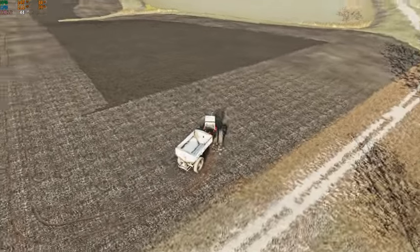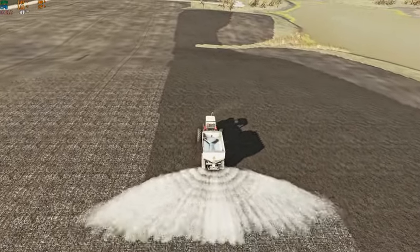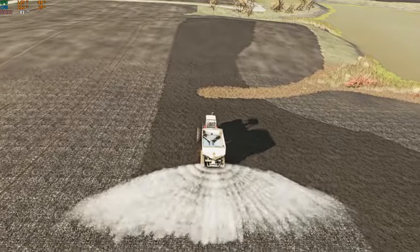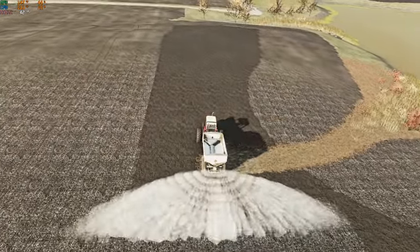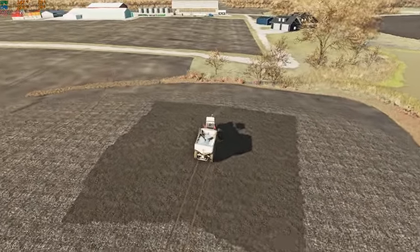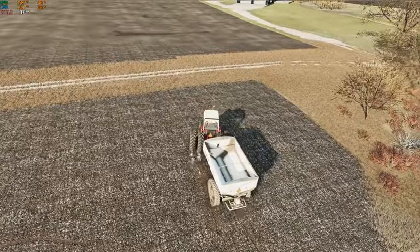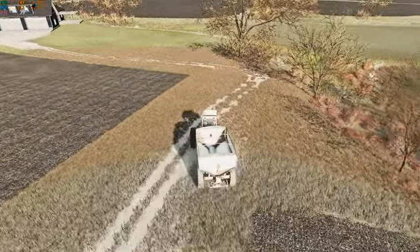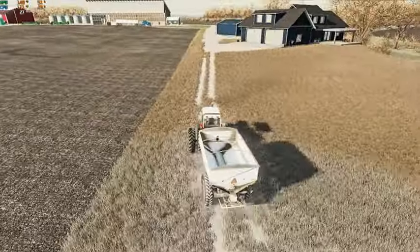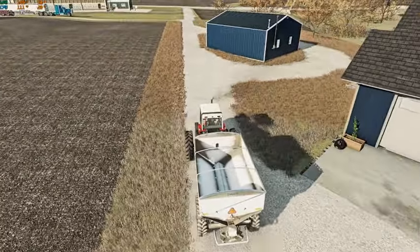I believe he had also done a video showing what needs to be done to a planter to make it row crop ready, so that's definitely nice — having somebody putting out videos showing how to do it. The row crop ready mod itself when you download it does come with an instruction manual, but it is always nicer to have an actual video. I'm more of a visual learner so I definitely like to see that.